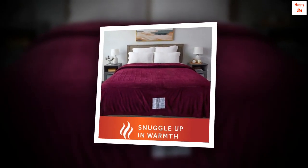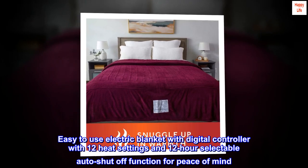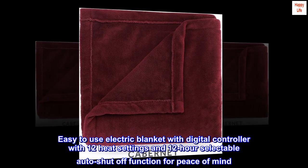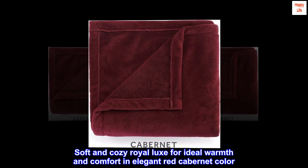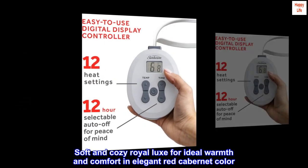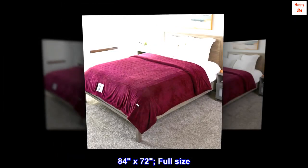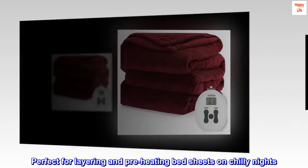100% polyester. Easy-to-use electric blanket with digital controller with 12 heat settings and 12-hour selectable auto shut-off function for peace of mind. Soft and cozy Royal Luxe for ideal warmth and comfort in elegant red cabernet color. 84 by 72, full size. Perfect for layering and preheating bed sheets on chilly nights.